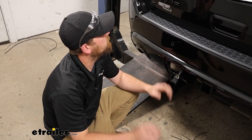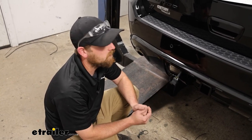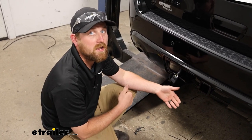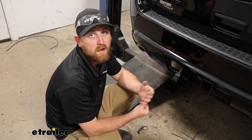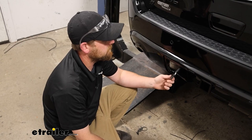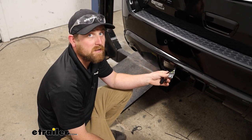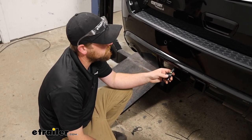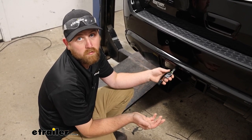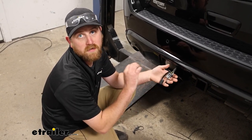The Durango, being a full-size SUV, is pretty capable and people use them to do a lot of different things — pulling trailers and everything else. If that's what you plan on doing, you're going to need a way to illuminate all those lights, not only to keep you safe but it's required by law as well. It's a four-way flat type connector, a really common type for smaller to medium-sized trailers, and you'll be able to power up your turn signals, tail lights, and brake lights, so all your basic functions will be covered.